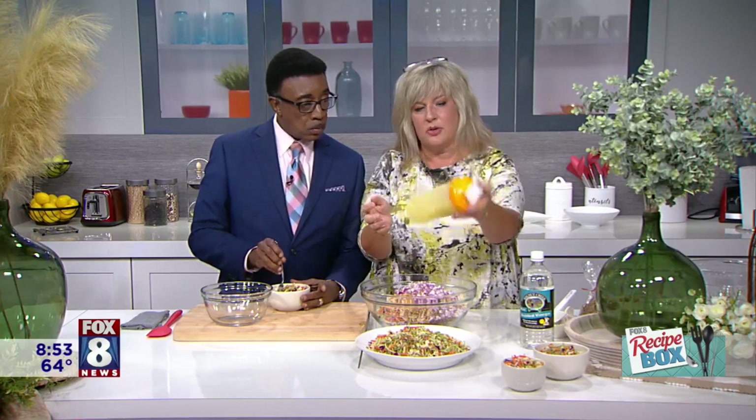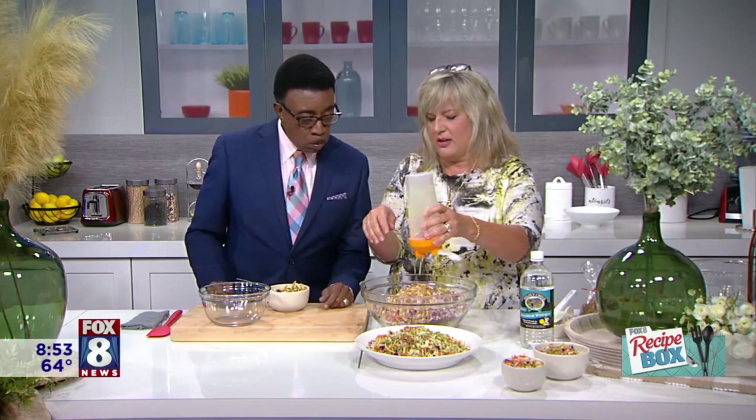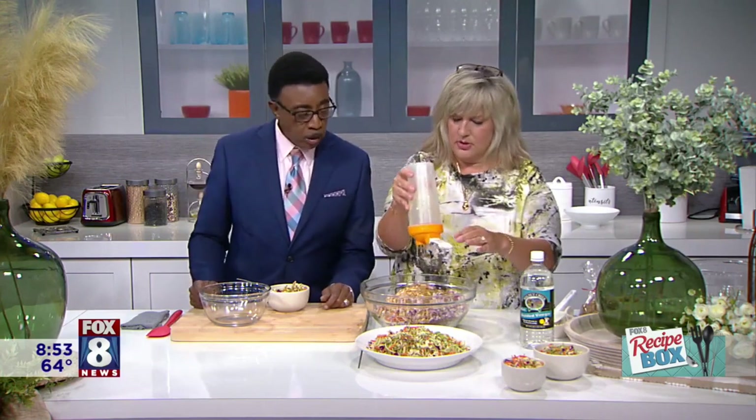We're going to pour the dressing on. There's vinegar in here, and that's going to help break down the sugar. You really don't want this to set for two days or overnight, because the ramen starts to get a little soggy, and you want it a little bit crunchy.